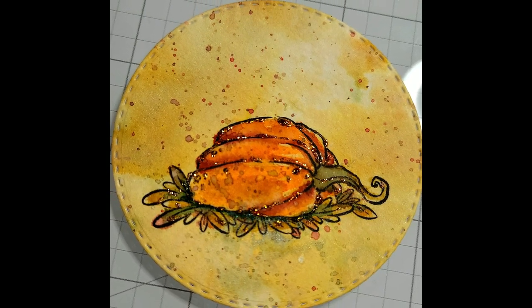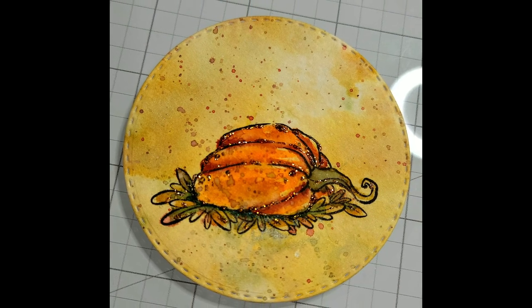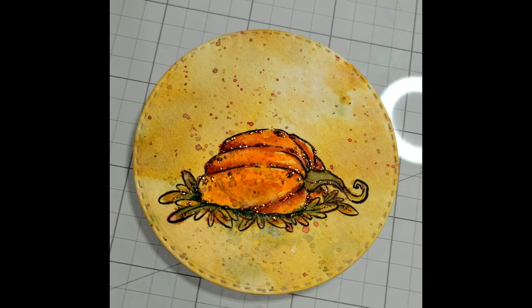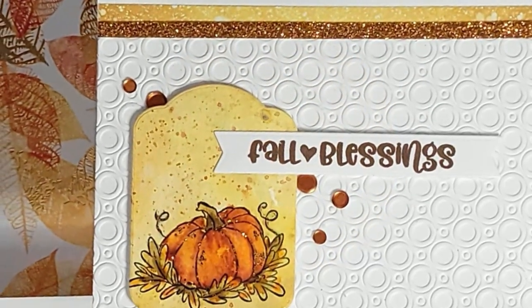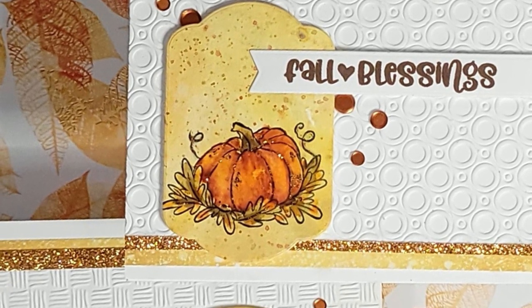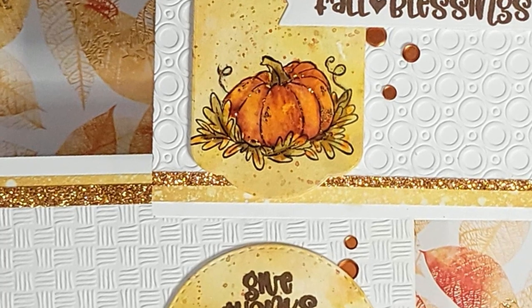I embrace the imperfections and just let them become part of the art. When we get to the final cards you'll see all that lovely white space and how it really allows the pumpkin images to be the focal point. Vast amounts of white can hurt my eyes, so I love white space but I add texture — that still gives my eyes something to see.